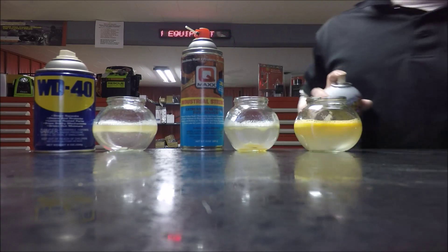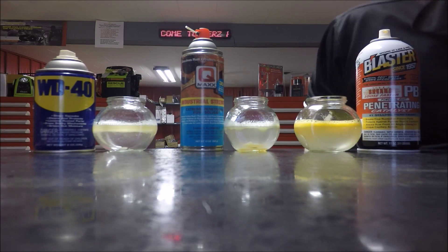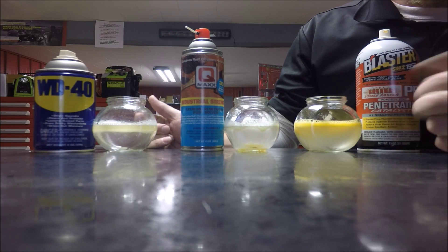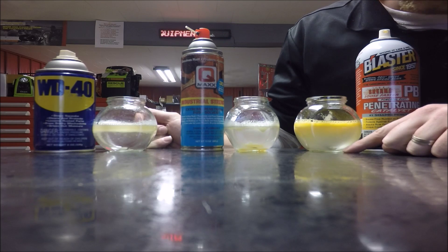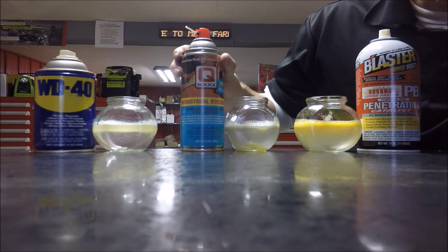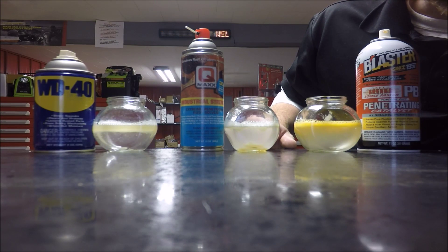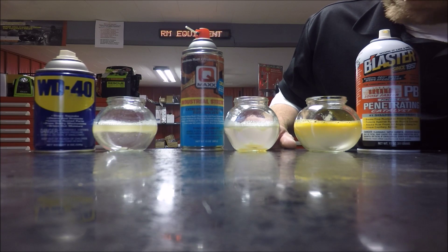Now you will see our QMAX is already starting to separate and go down in there. We can sit here all day and this PB Blaster and WD-40 are going to continue to float. We can leave it here for four days and they are never going to be heavier than the water, never going to end up down where we actually have the rust. That is the beauty of QMAX — spray it on, walk away, come back 5-10 minutes later and that oil is down there directly on the rust and on the rusty bolt that you are trying to loosen up.